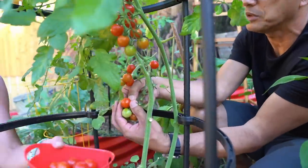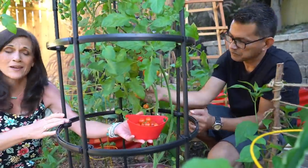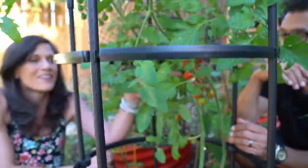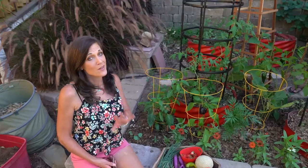Tomatoes actually will ripen up off the vine. You can put green ones or ones that aren't quite ripe in a paper bag, and the paper bag will help them ripen up. The ethylene gases get trapped in the paper bag and help them ripen.